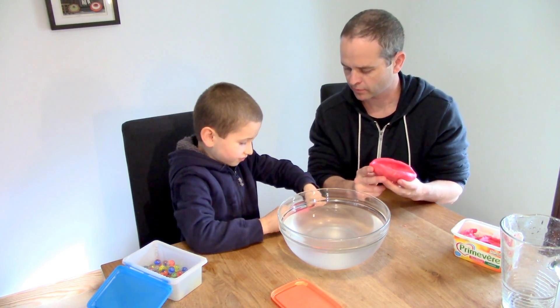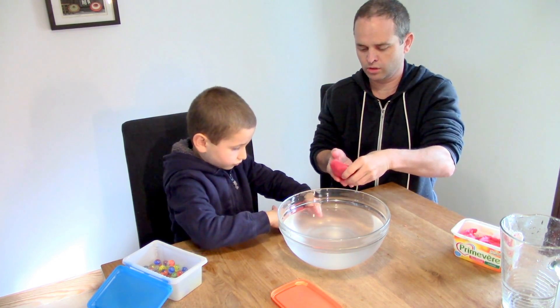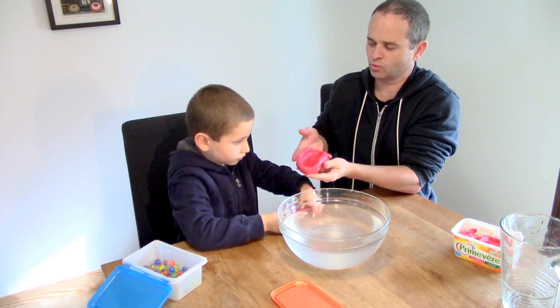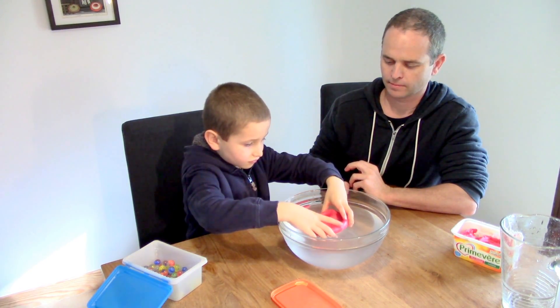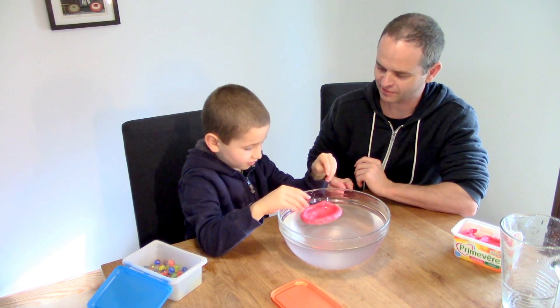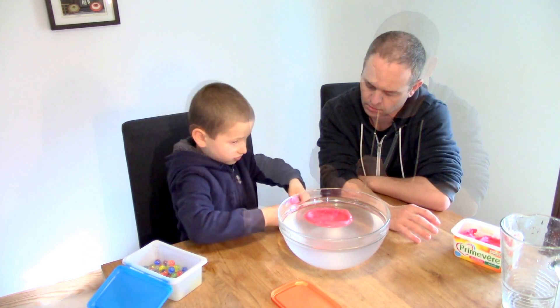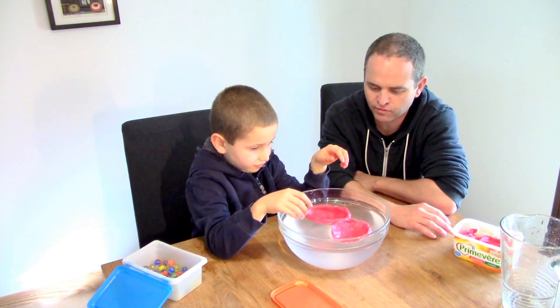A boat. A boat, okay. And you're doing the same? Yeah. Have a go at popping this into the water carefully. And what happens? It floats. It floats. Would you like to try yours? And look at that — they both float.